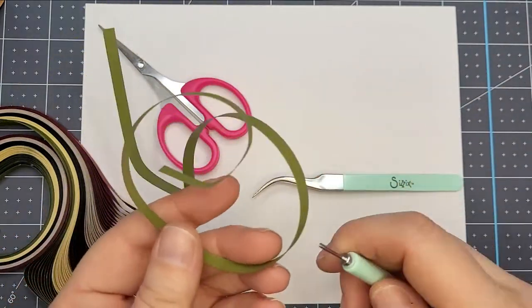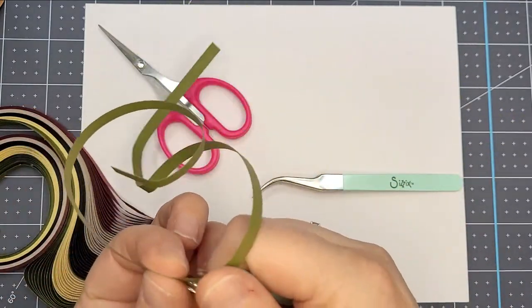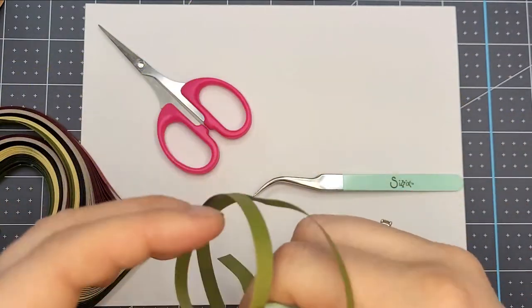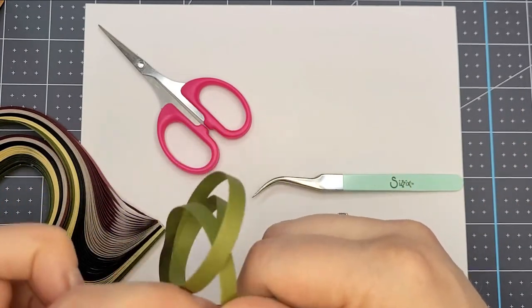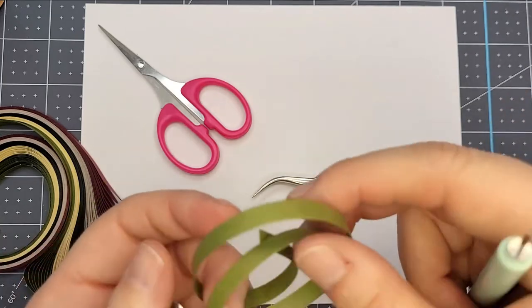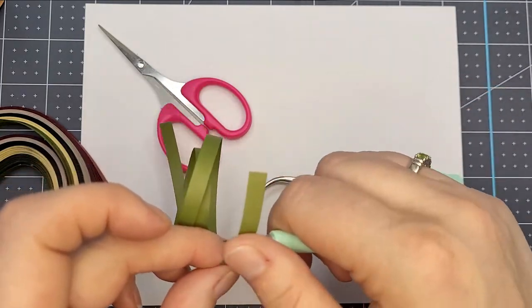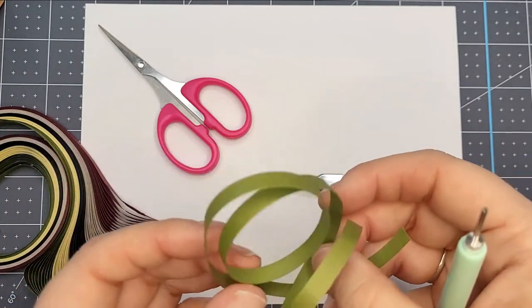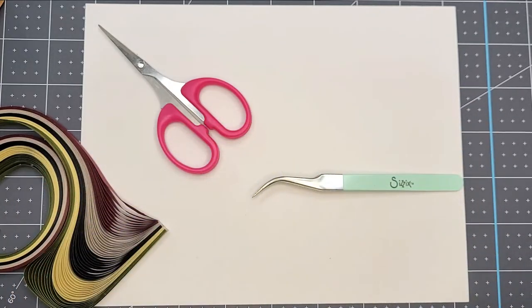I'm taking a regular strip of paper — it's got some kinks on it — and I want to go ahead and just soften it so the curl is kind of the same throughout and get those little kinks out. I don't want to necessarily get it all super curled; I just want to make sure it's uniform and all the fibers are going the same direction so it doesn't bend up on me.